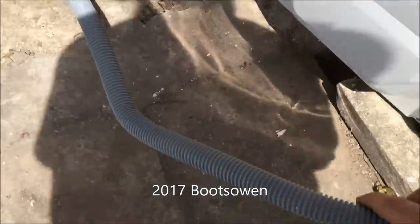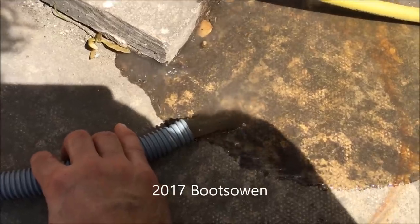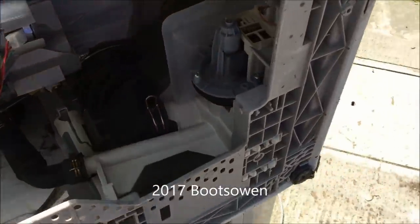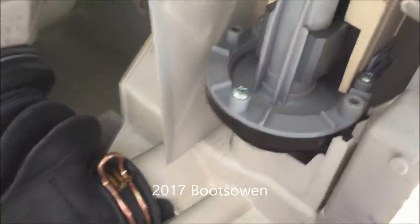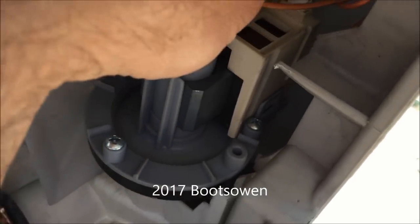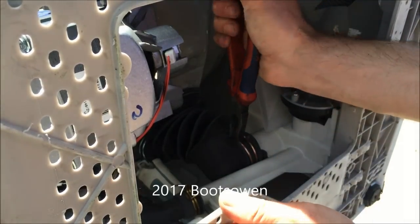I've got to drain it off. Because I've got it outside it's easy to just siphon it down. I'm going to take the pump apart and see what it looks like. I've got the machine up and balanced on another machine — you can get in straight through the bottom to the pump. There's two cables on the pump and they just snap off.